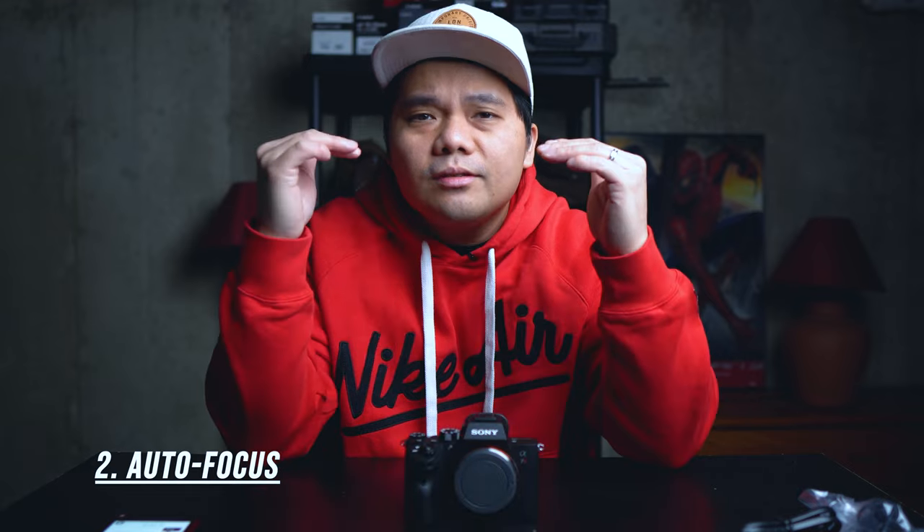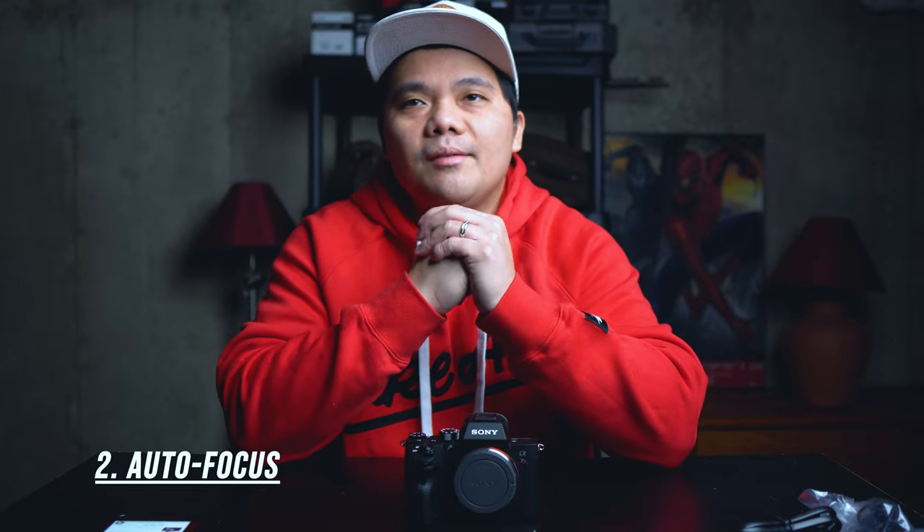Probably in the near future, after I've used this in a lot of gigs and whatnot, I'll probably upgrade to that one. But for now, this is going to be my main workhorse for photography. The second reason why I switched to Sony is because of their autofocus — their autofocus is still the best, in my opinion, or Canon is basically catching up to their level now.